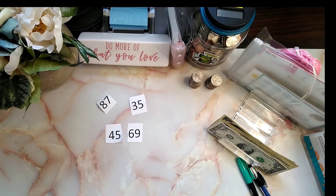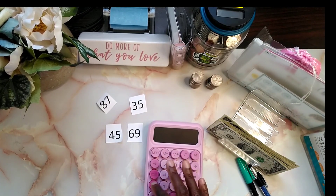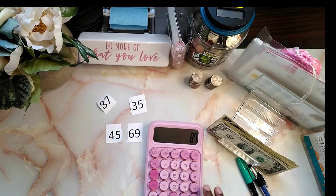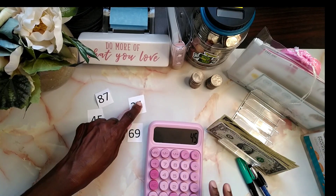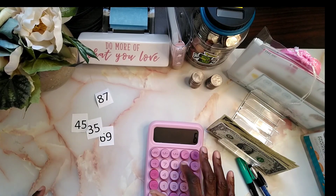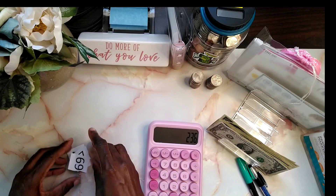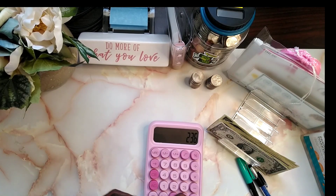Let's see what those total up to be — 87 plus 45 plus 35 plus 69 — that'll be 236 dollars. Let's see if we can get that for next pay period.